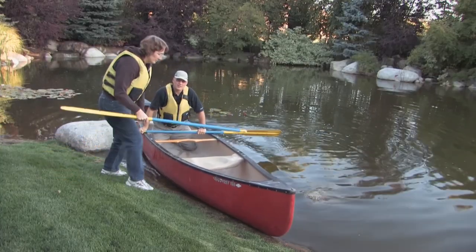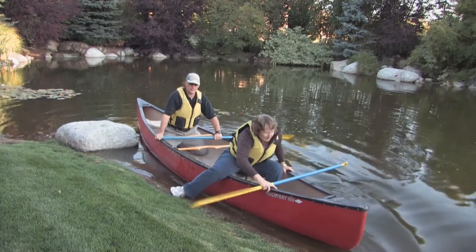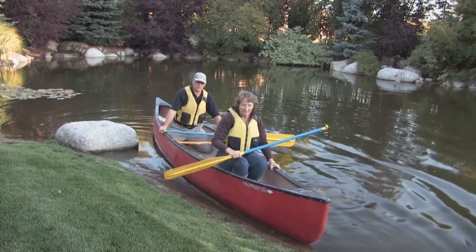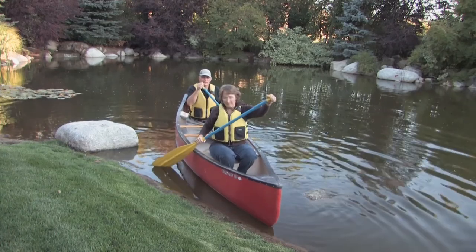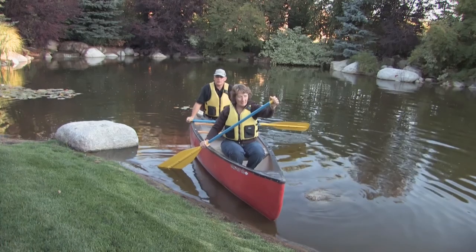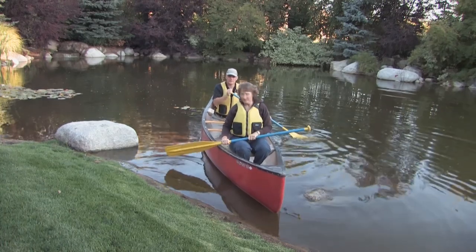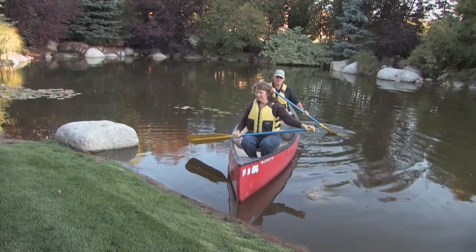Now I'm going to bring on a partner. She's going to observe the same rules of three — two hands and a foot, two feet and one hand. Make sure she's in the center sitting position. As we're going to paddle tandem, I'm going to paddle on one side, she's going to paddle on the other side. I'm going to call the strokes and she's going to set the pace.